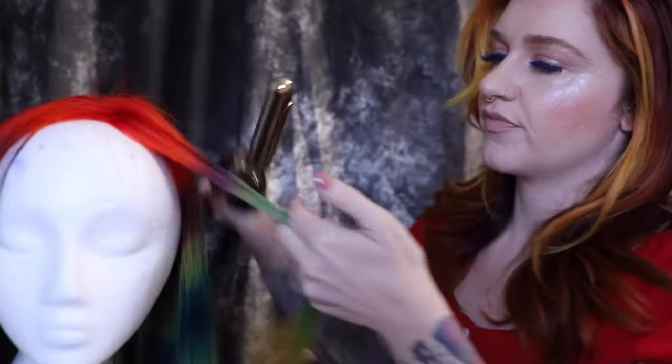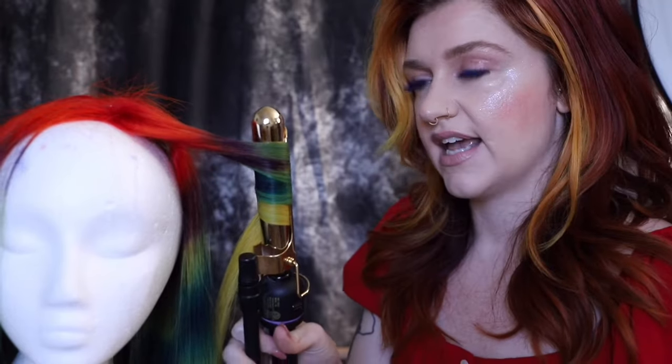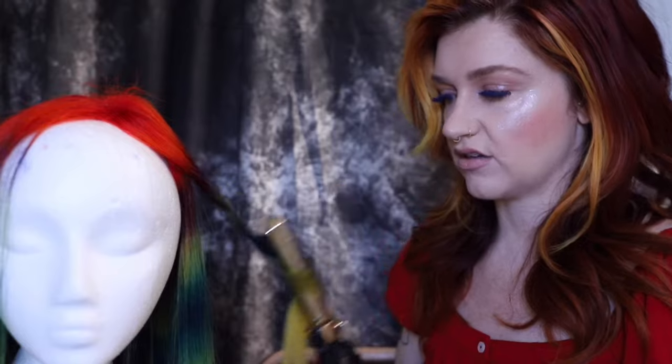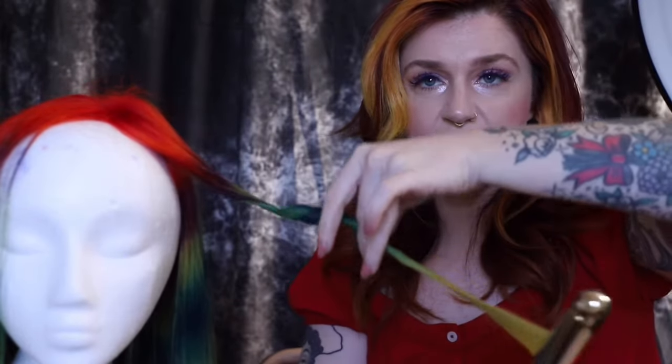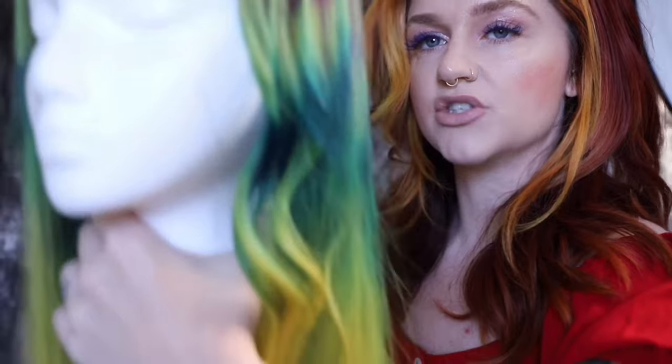For a beach wave, you're going to curl the center of that hair like that. The way I release it is just like that — one curl at a time — and then I take that end and pull it out. You're really just curling that center portion of the hair, and that's going to create that beach wave.